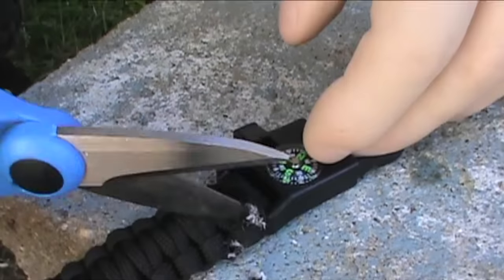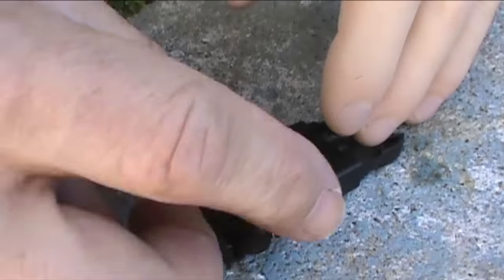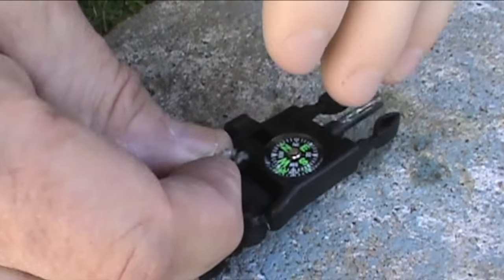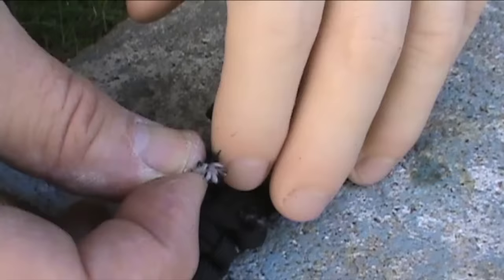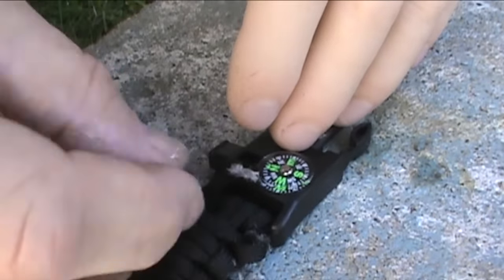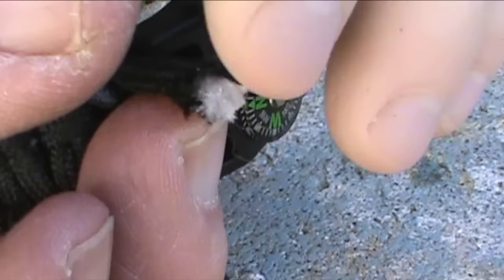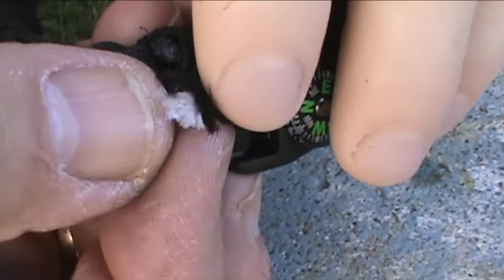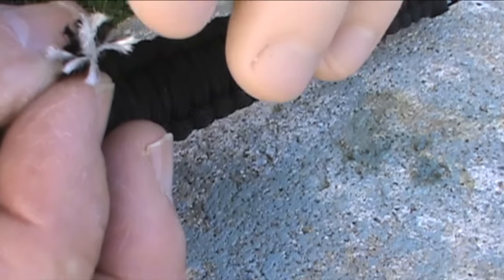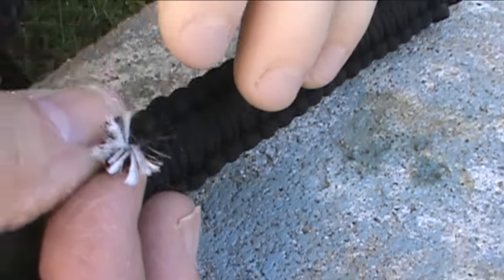We'll take a look. So as you can see, there are several strands in there - one, two, three, four, five, six, seven.